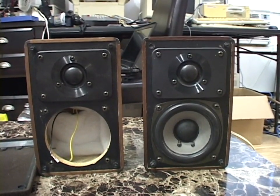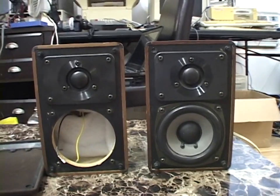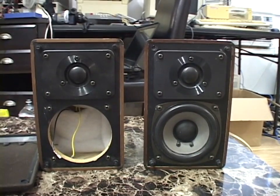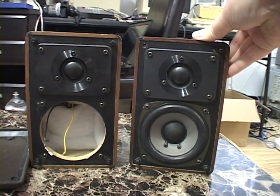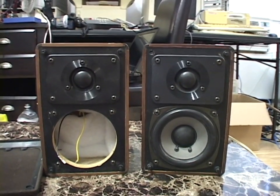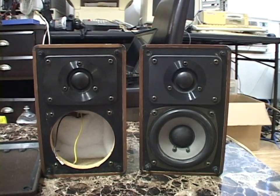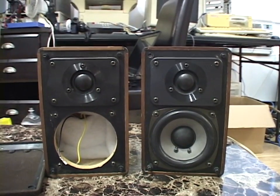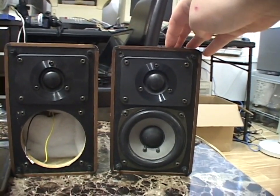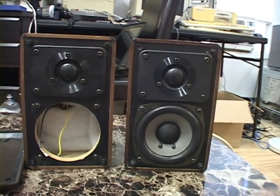I don't know if Radio Shack built these on their own or sourced them from somewhere. Radio Shack sold these by the single speaker — they didn't sell them in pairs. They advertised these as a good extension speaker, like if you already had stereo speakers and wanted to add a third in a corner, or expand into a surround sound system.